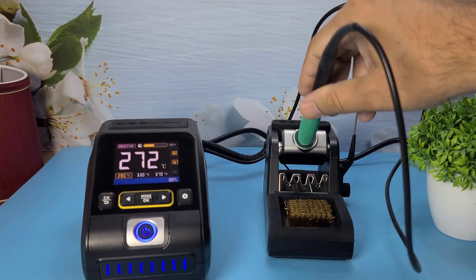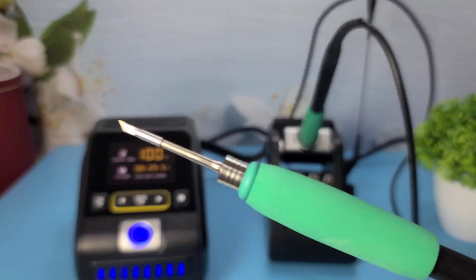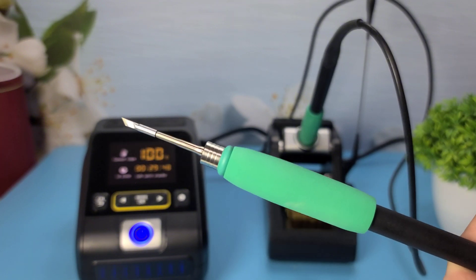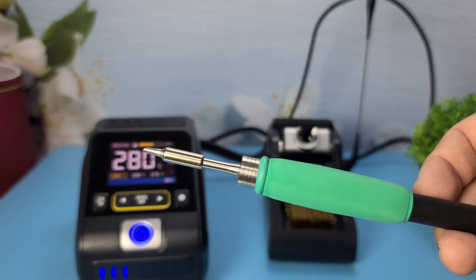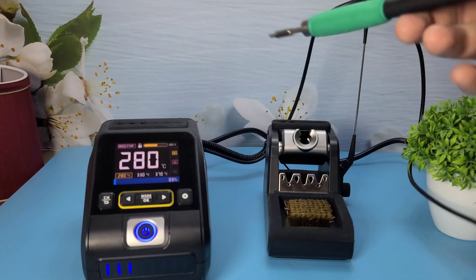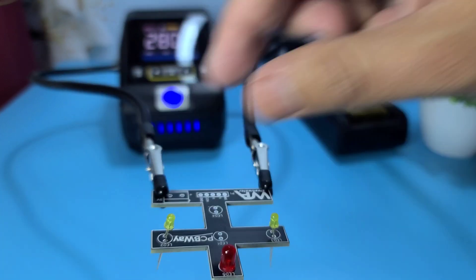Now let's test it out. I'm going to solder a few components onto this circuit board. The T210 handle is perfect for precision work, while the T245 handle is great for larger joints. The soldering station maintains a consistent temperature, making the process smooth and efficient.